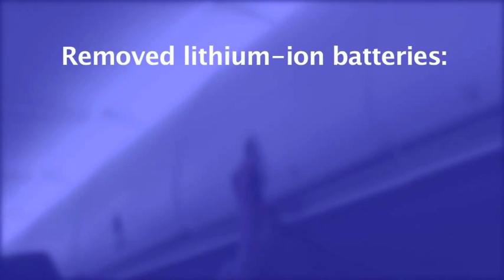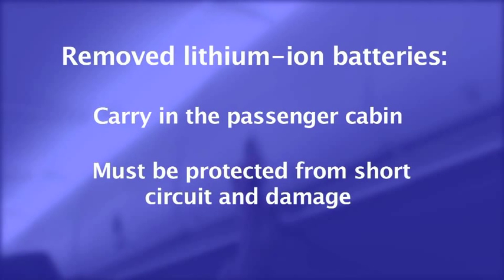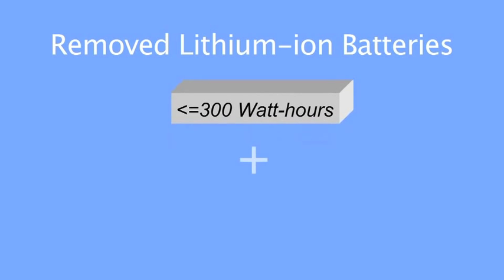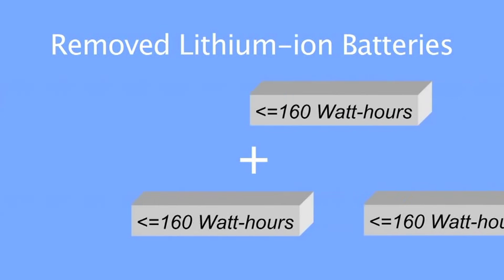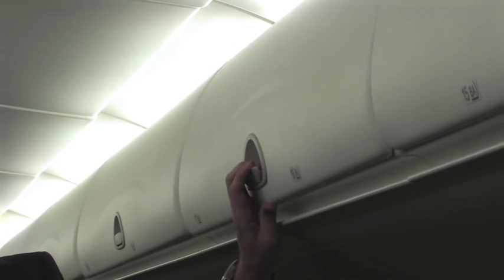Removed lithium-ion batteries must be carried in the passenger cabin and be protected from short circuit and damage. Batteries must not exceed 300 Wh. A maximum of one additional spare battery not exceeding 300 Wh, or two spares each not exceeding 160 Wh, may be carried. These must also be carried in the cabin.